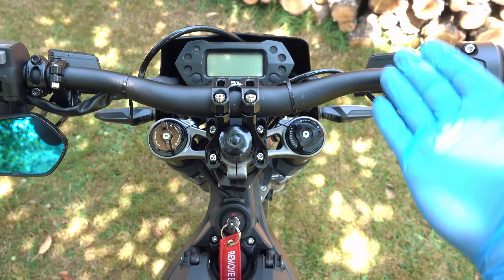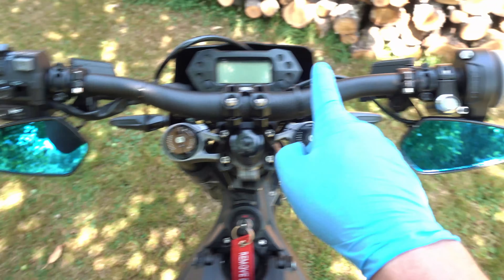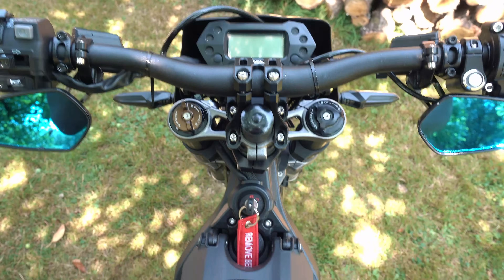Welcome back! Today I will show you how to input codes to unlock the Suron Light BX L1E by squeezing the front or rear brakes, starting with deactivating the speed limiter.